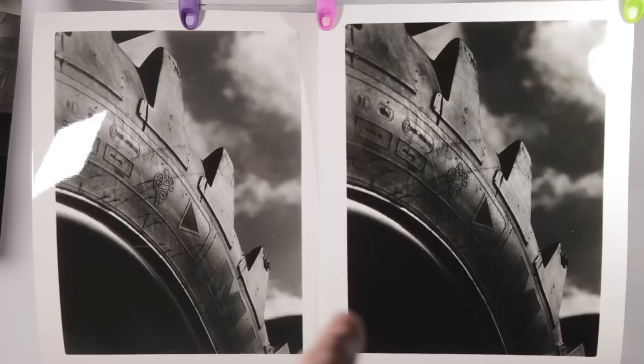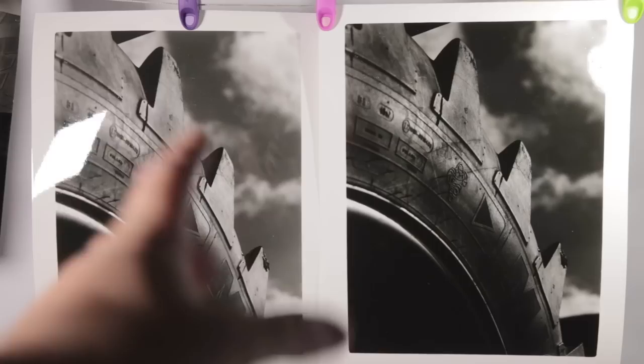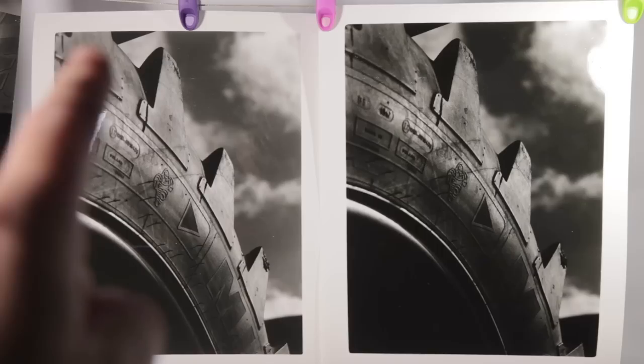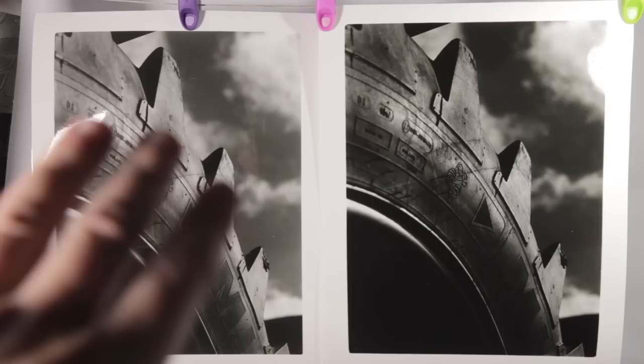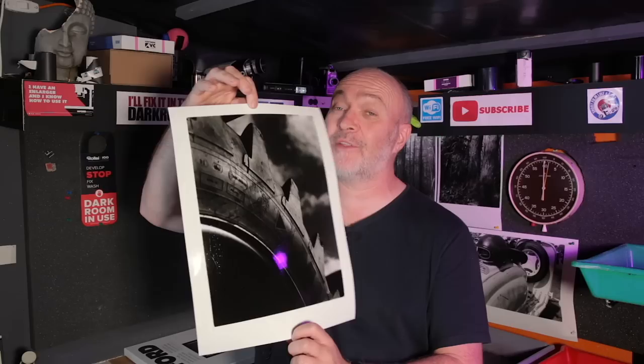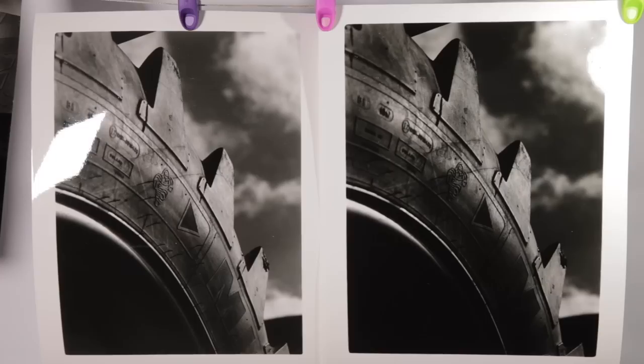So you can see between the two prints - that's the one at six seconds and this one at four seconds. The four second one I think is much better, the clouds aren't as dark. I prefer this one here, number one, because it's just a little bit less obvious in the clouds. Actually, I think I prefer the six second enlargement - a little bit darker, a little bit more punchy, a little bit more dramatic. So that's the one I like. I'm going to write that down on my notes for next time I want to print that negative.